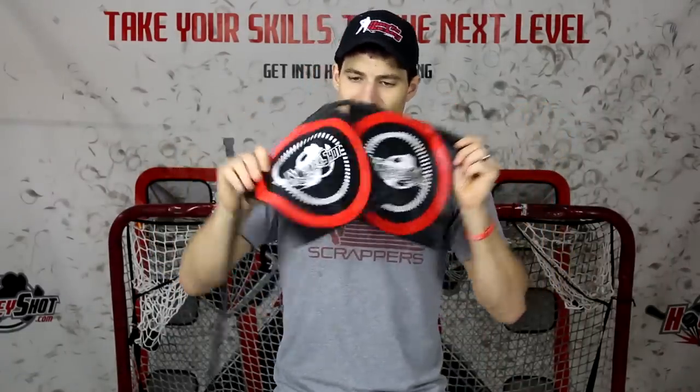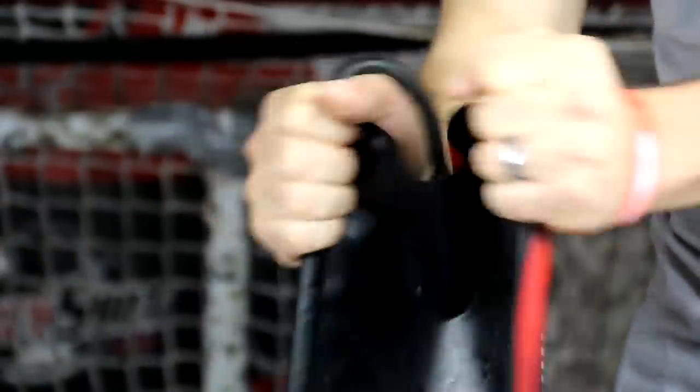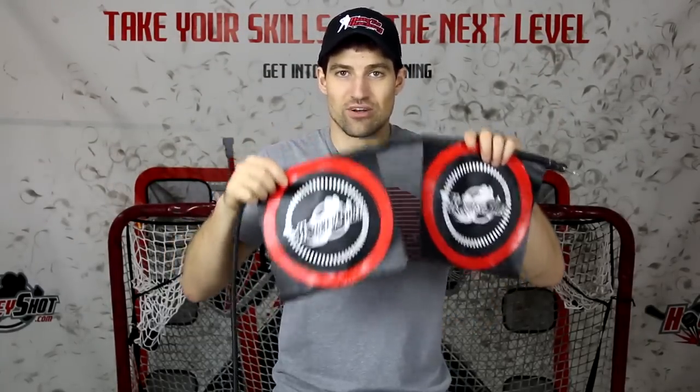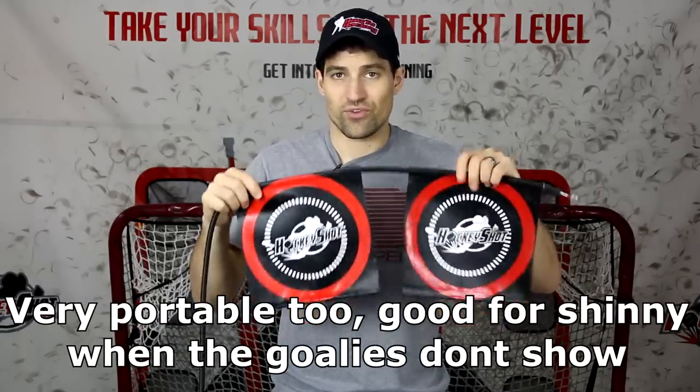As for the flags themselves, they're nylon material — nice and durable, tough. You're not going to rip or tear these with shots as you would with some other targets. It's going to be pretty tough to wear through these things. So they look like good quality material, nice and durable, going to last you a long time. You can put them pretty much anywhere you want in the net and they're really easy to use. So let's put these targets in the net, take a few shots, see how they hold up, and I'll do that product comparison.